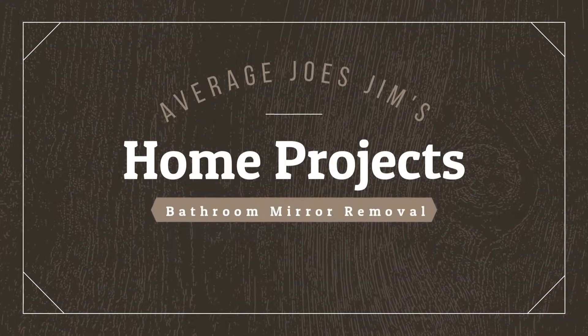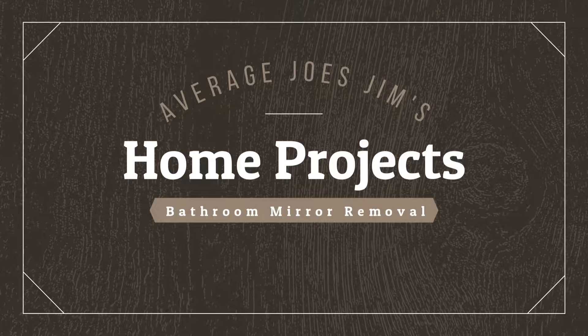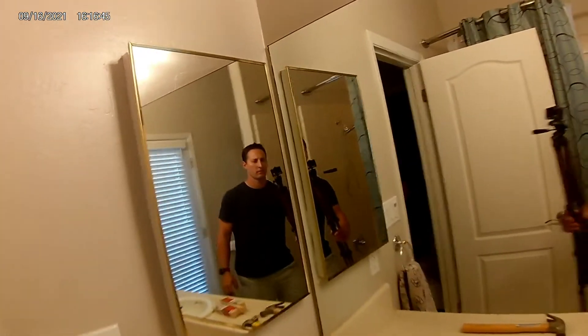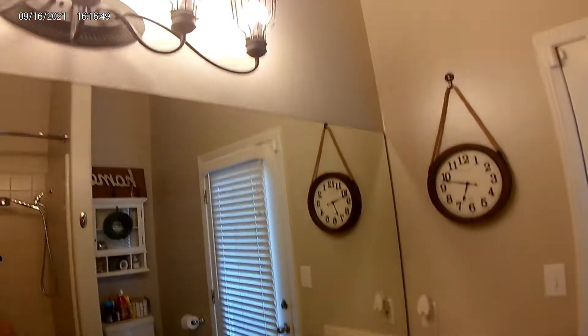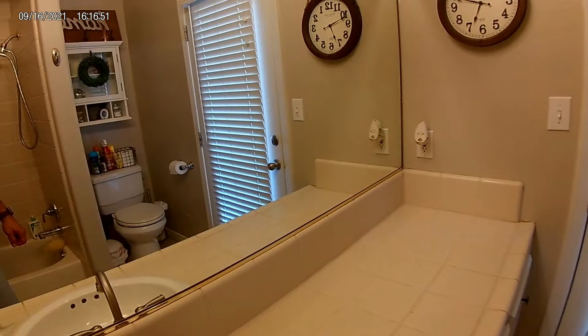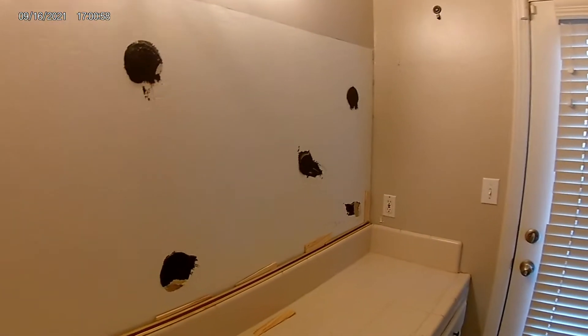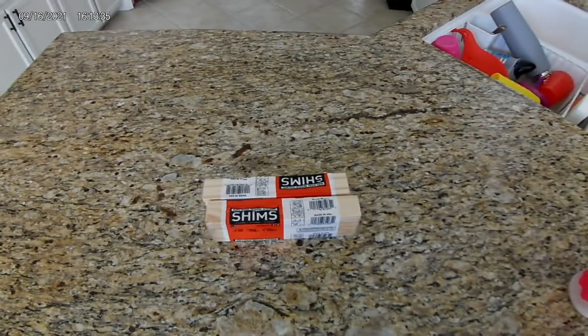Welcome to Average Joe's Jim's Home Projects, where we do projects and maintenance at home that even an average Joe can accomplish. We recently did a remodel in our kids' bathroom. One of the first things we had to do was remove this huge mirror off the wall and hopefully do it without breaking. This is what it looks like when you're done. I'm going to show you some tips on how to get it off without breaking. Let's do it.